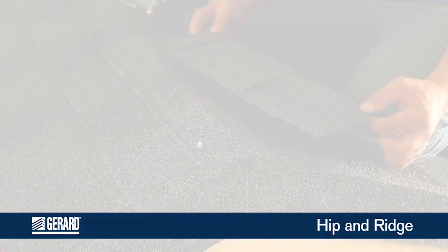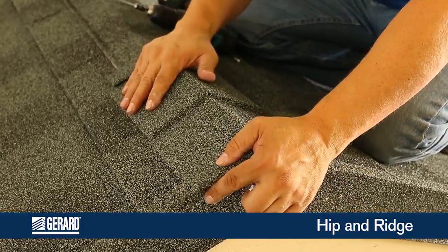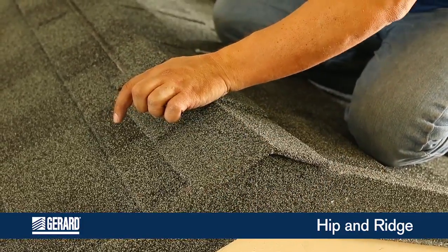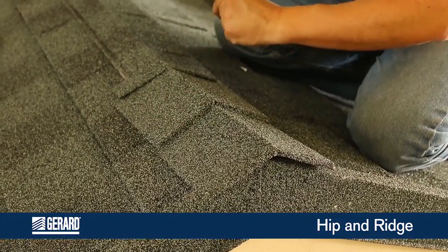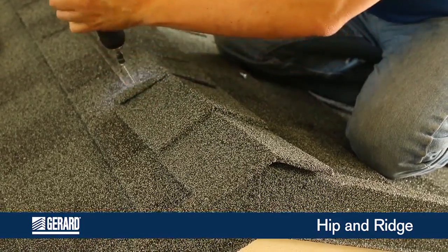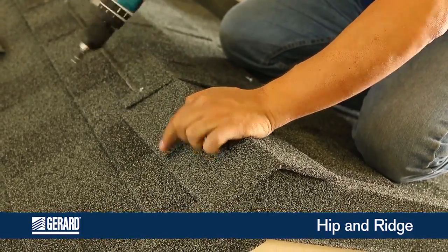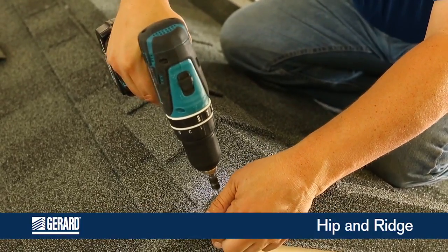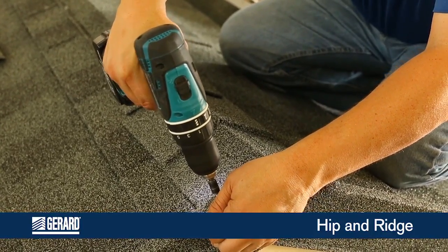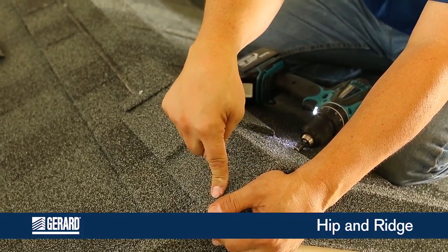Hip and ridge. Now you can just take your hip and ridge and bring it over the top. It takes two fasteners into the back flange, and then a stitch screw into the top here. Just remember, anything through the top needs to be sealed and capped.